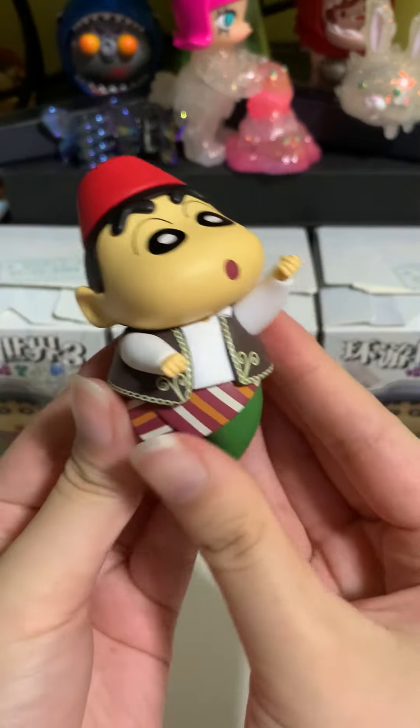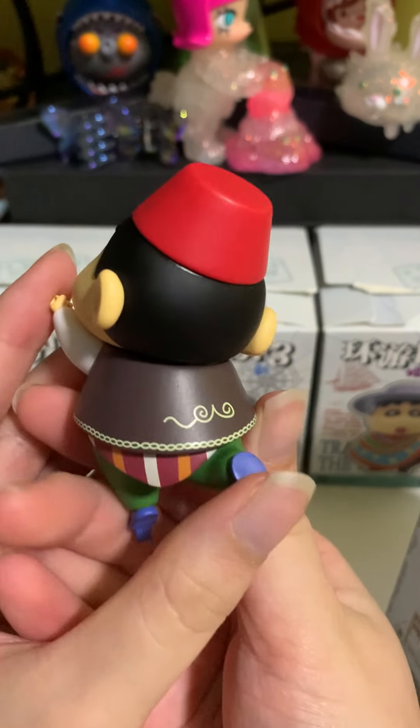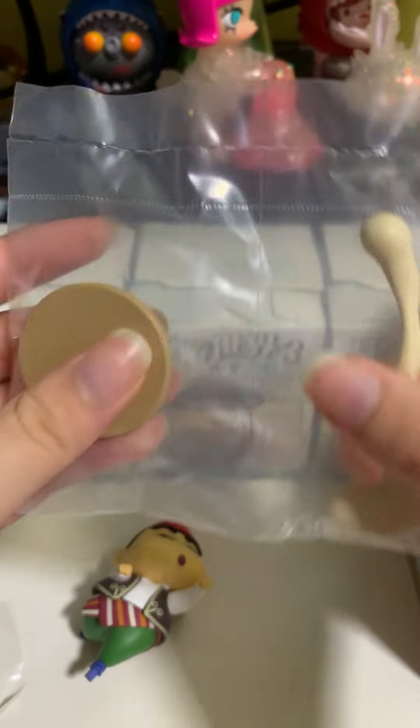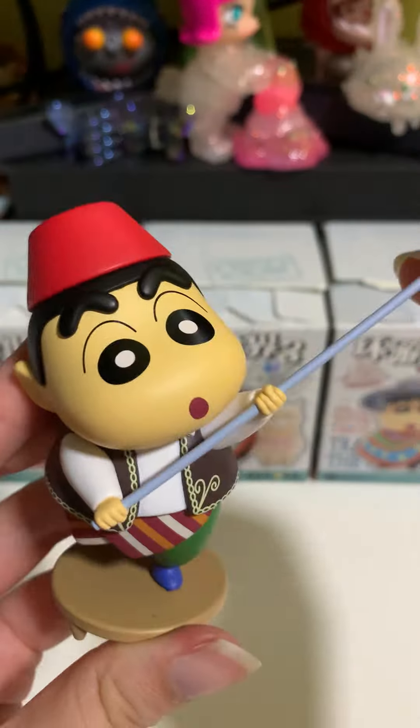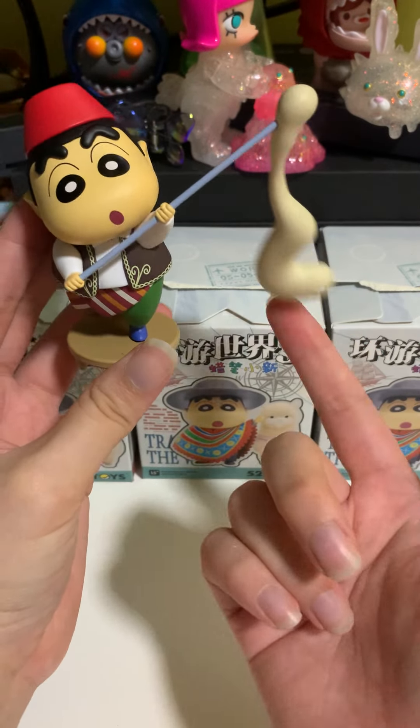So here's Turkey. This is in a traditional costume, and it even has one leg up. There are three accessories. You can actually swing this as well.